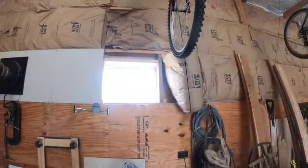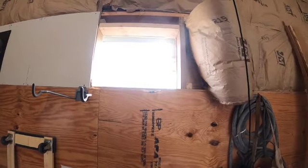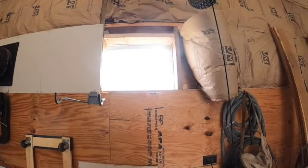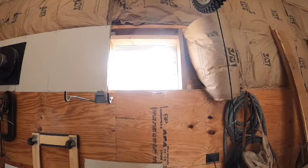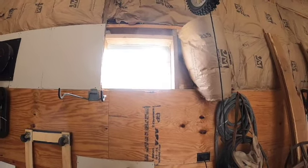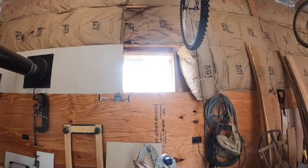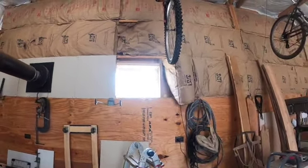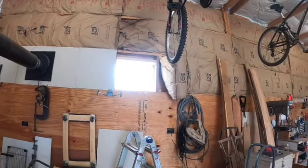I got my hole cut. It took a little bit — I had to keep trimming it. I didn't have my measurements quite right and had to open it a little bit wider. I didn't want to go too wide to start with, so I'd rather trim it down than make a hole too big. You know the old saying: measure twice, cut once. I measured it three times and cut it once, but still had to open it a little bit wider. Now I'll show you the window fits.